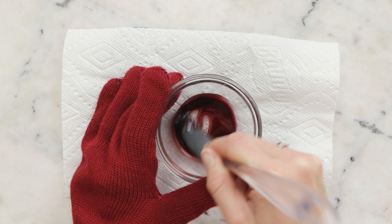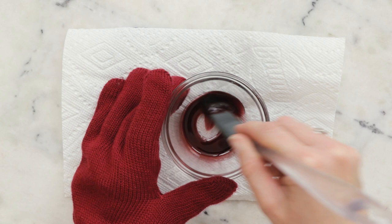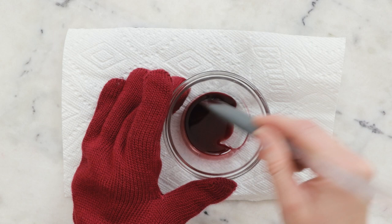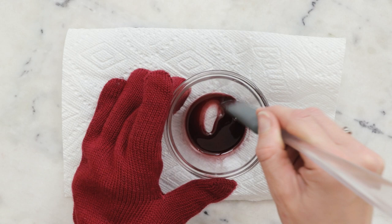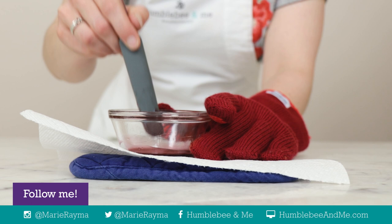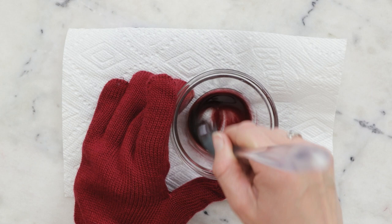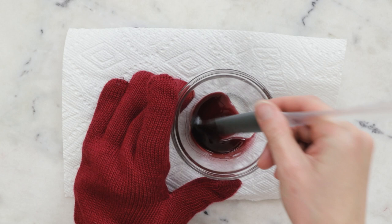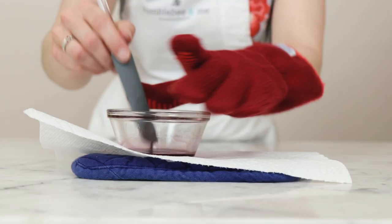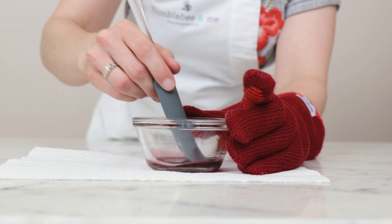This is looking nice and liquidy and a beautiful blackberry hue. Make sure you're scraping all the way around and down covering the bottom. If you've used the powder dye rather than the pre-dispersed one, this part is especially important — smear your spatula across the bottom to break up any clumps of dye. This is still quite hot so we're keeping it moving as it cools. I'll shift it to remove the hot pad so the coolness of the counter can help accelerate cooling.